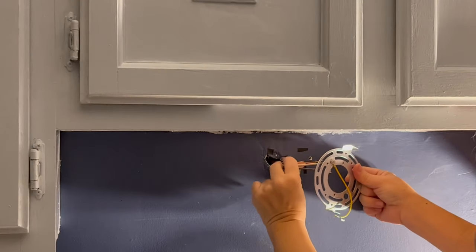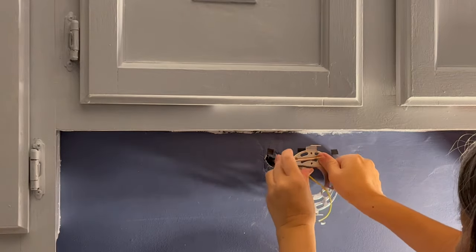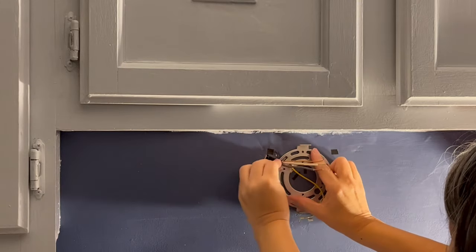Now I'm installing the ring plate. Normally the wires should be coming out from the center of the ring, but I'm pulling them through from the side. And that's okay because the light box will be covering them anyway.